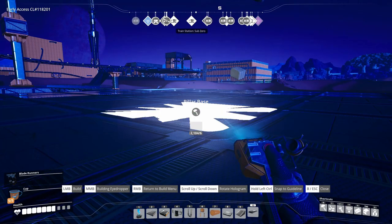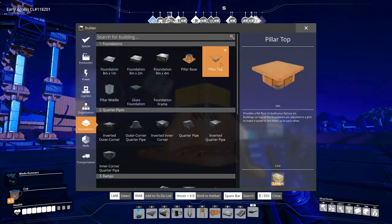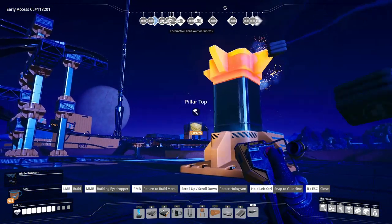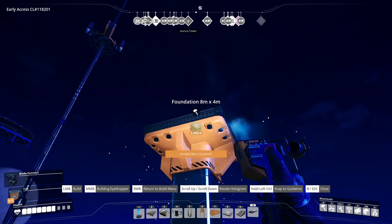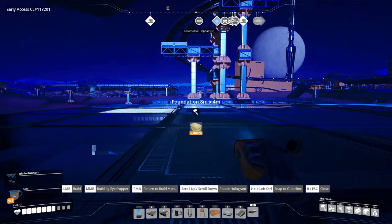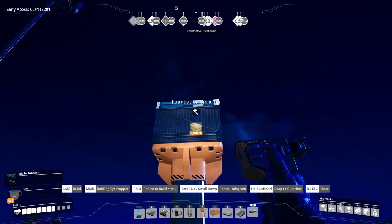Starting with a pillar base, pillar middle, pillar top, a 1 meter foundation, a 4 meter foundation, as well as another 1 meter foundation piece.